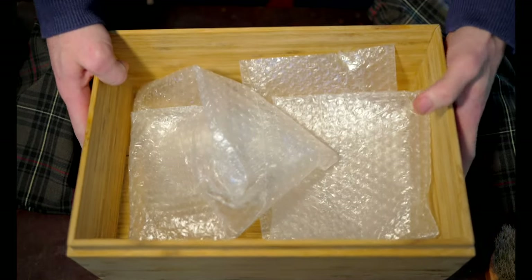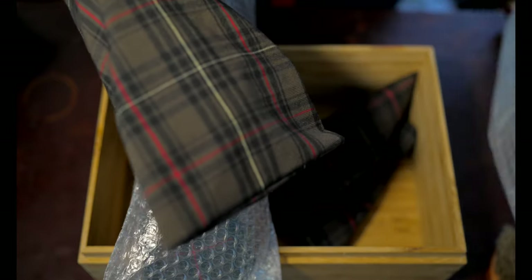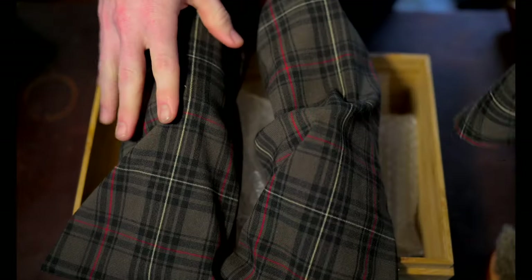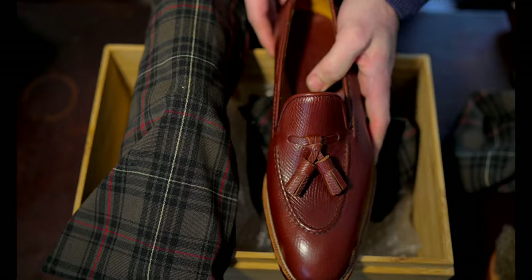These come in a very nice, artisanal, custom box made especially for the shoes. You can tell it's handmade — it's not a pre-manufactured box. There's a lot of character and small details, with notched corner fittings, which is a really nice touch for delivering a handmade bespoke pair. There's also this fabric cloth used to wrap them, with a really beautiful pattern that matches the shoe bag.